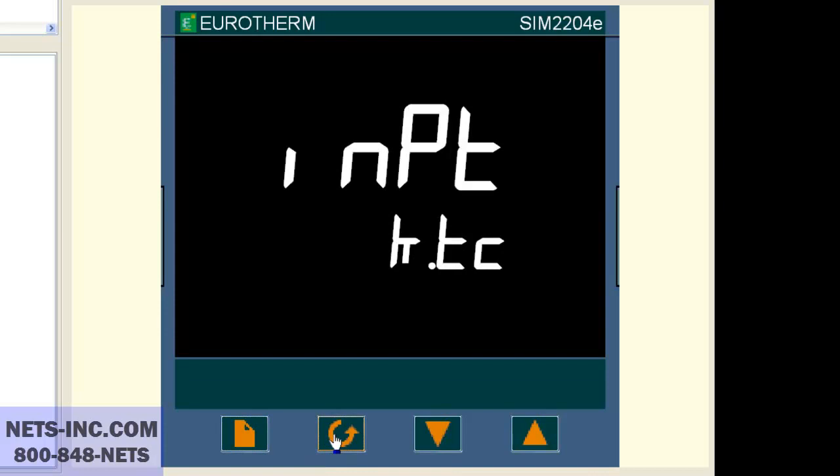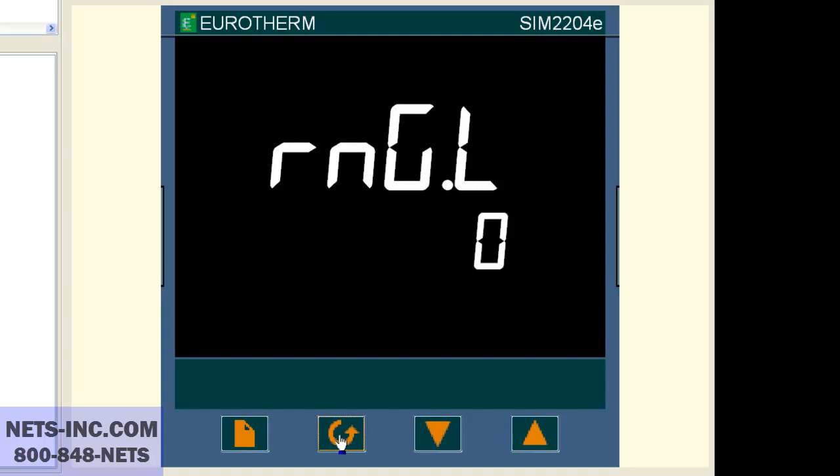Now press the scroll button once again and the display should read RNG.L is zero. If it is not zero, then with the up or down buttons, change the value to zero. Now press the scroll button once again and the display should read RNG.H is 1372. If it is not 1372, then with the up or down buttons, change the value to 1372.